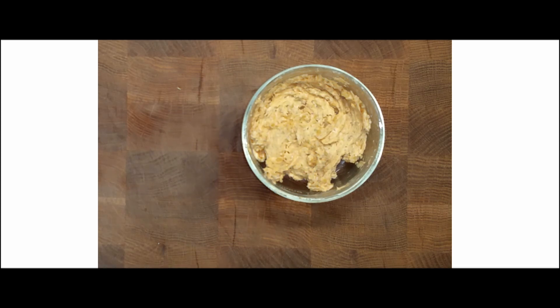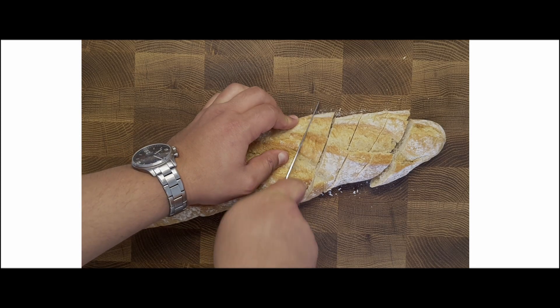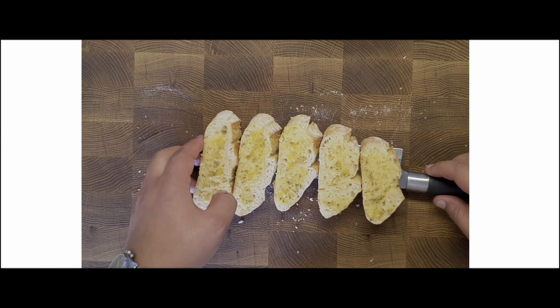Taste the mix and adjust by adding any of the ingredients if necessary. Cut a small French baguette diagonally, spread the mix over the bread pieces, making sure to cover all the area and be generous. Transfer the pieces into a preheated oven.